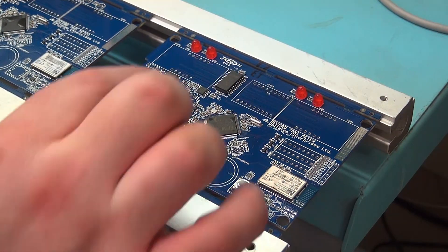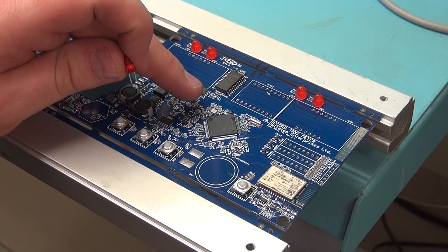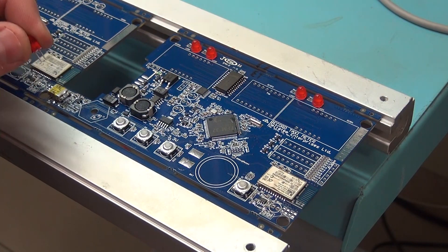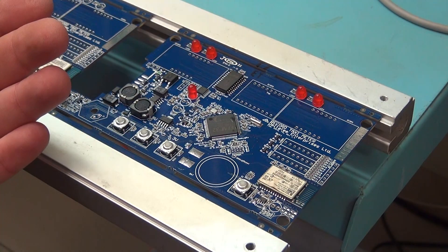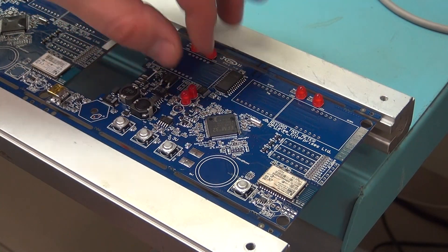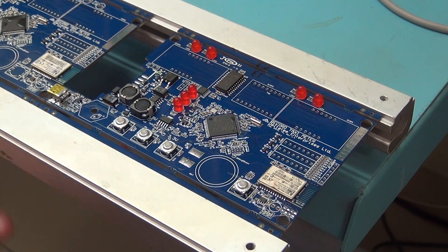Now we do the other three down here. These ones it's not as easy to figure out which orientation they need to go in. We have a square and a circle component noting polarity, and on the component itself it shows the polarity — I look at it as pointing left, so just the orientation of the component internally. And those go in like so, like so, and like so. Now all the little red LEDs are done.